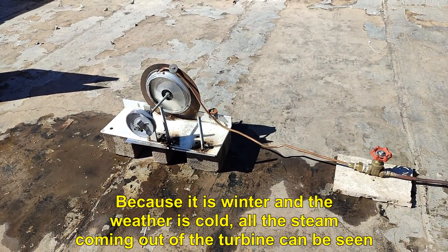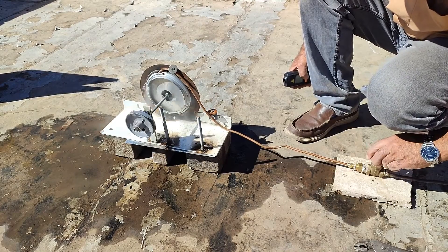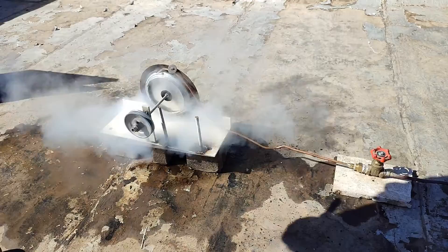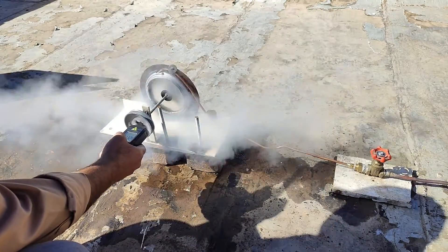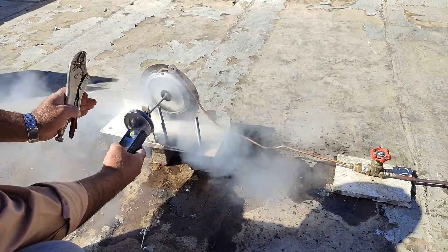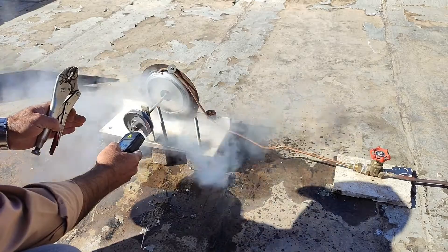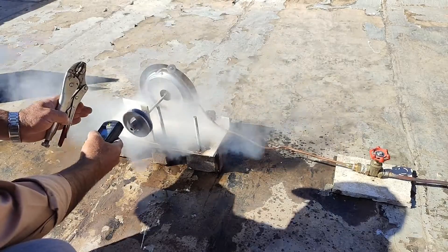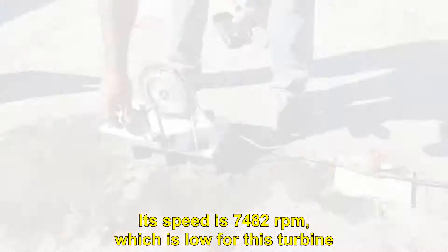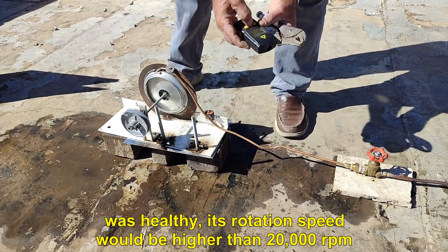Because it is winter and the weather is cold, all the steam coming out of the turbine can be seen. Its speed is 7,482 RPM, which is low for this turbine. Probably the turbine has a special problem, and if it was healthy, its rotation speed would be higher than 20,000 RPM.